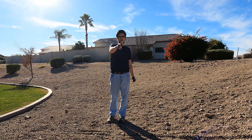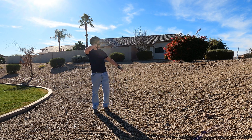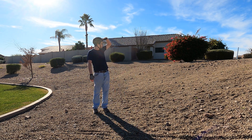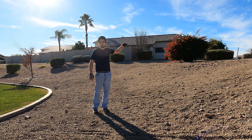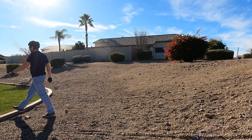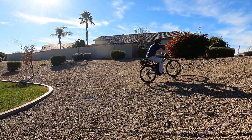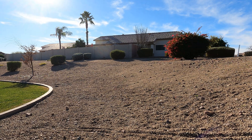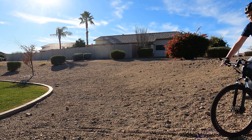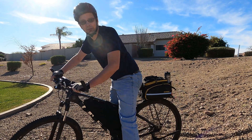All right, it's a little noisy here, but this will be my first hill test here. Once on the GoPro it doesn't look that high — it goes up about five feet or so here. Easy peasy.